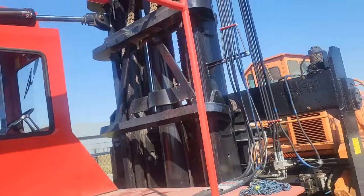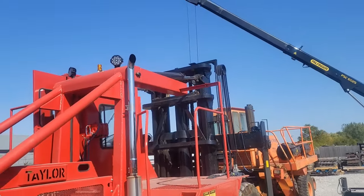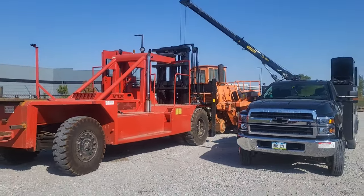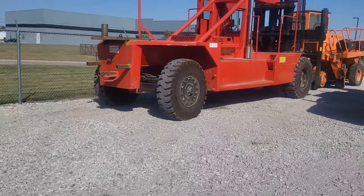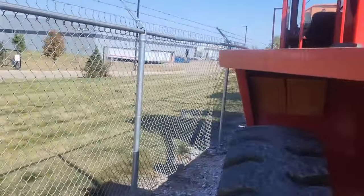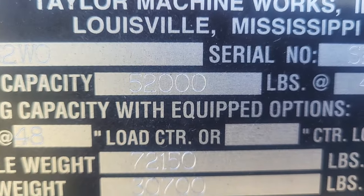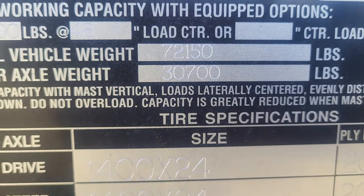What we're going to do is work on getting the carriage out today. I don't even know what the size of this thing is — give you some comparison though, she's not little. I was trying to see what the capacity is: 52,000 pound capacity. The weight of the machine is 72,000 — 150. So, you know, she's light.